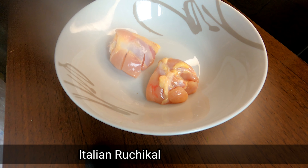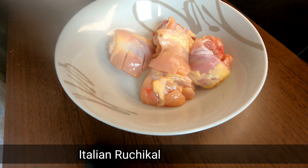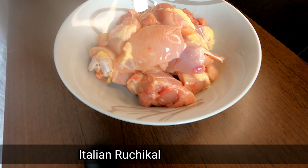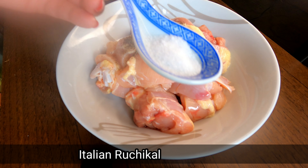Let's try this. I am going to add 3 kg of chicken — a medium size piece. We will add a marinade.